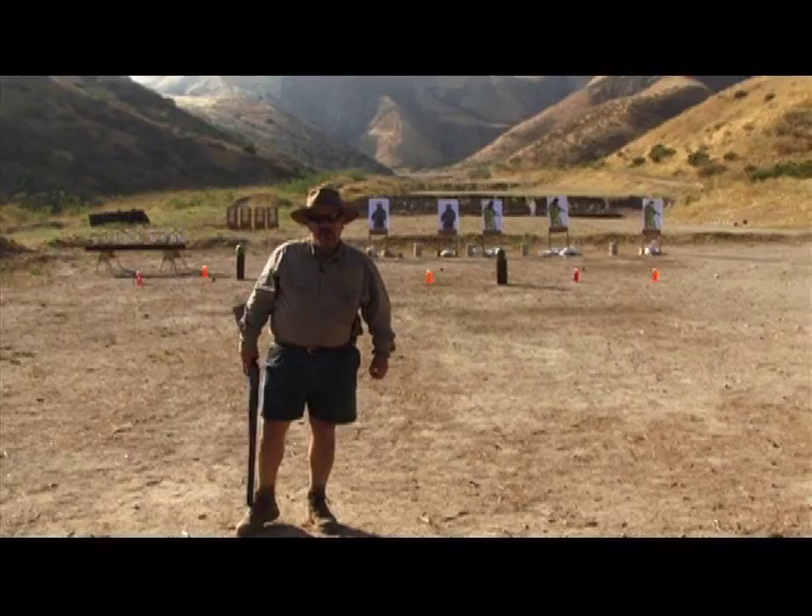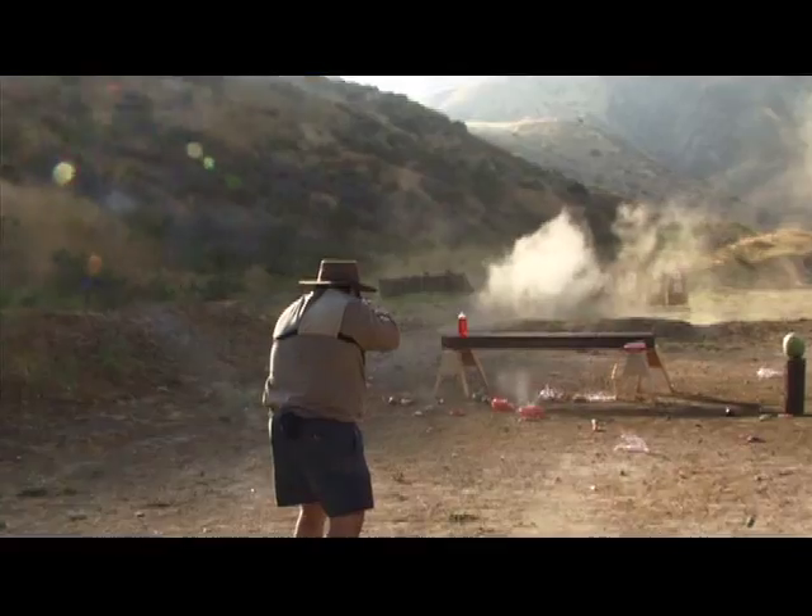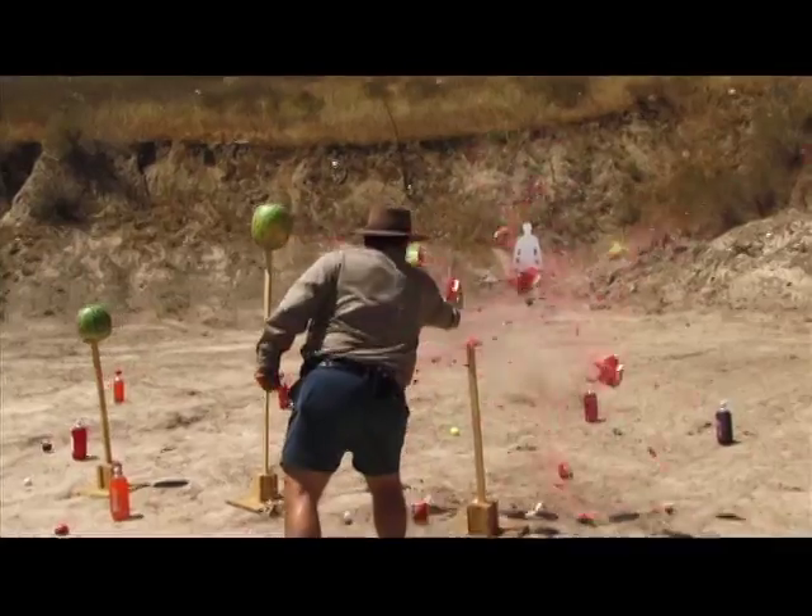All through this DVD, we have fun with our rifles and pistols. That's the way you keep shooting year after year after year. You've got to have fun or you won't do it.